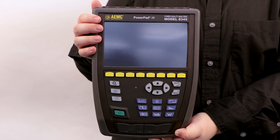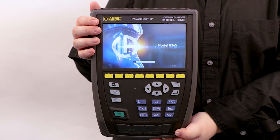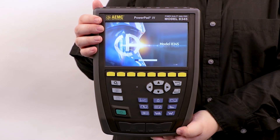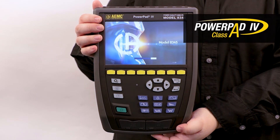Here is the latest three-phase power quality analyzer, the PowerPad 4 model 8345. Class A for all the measurements, it uses the familiar PowerPad user interface.